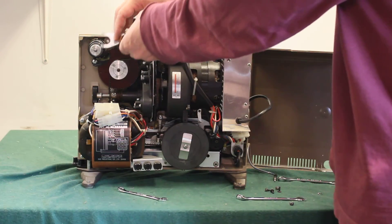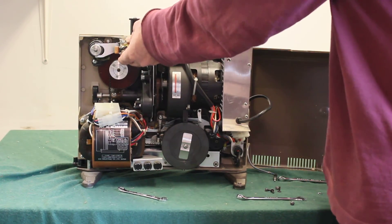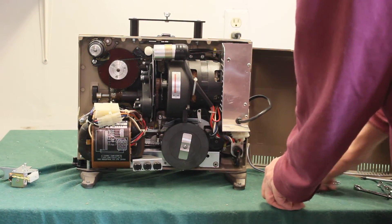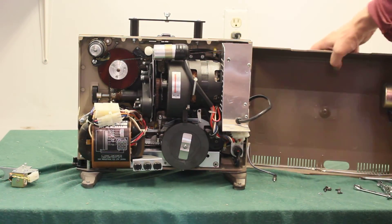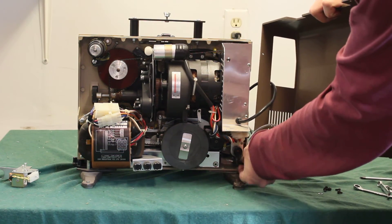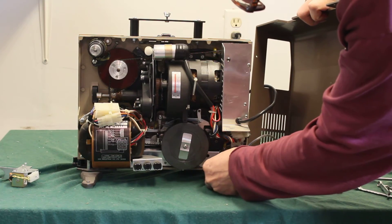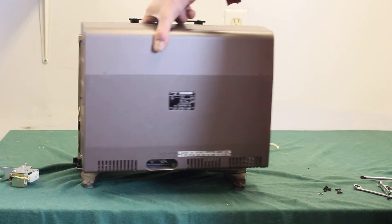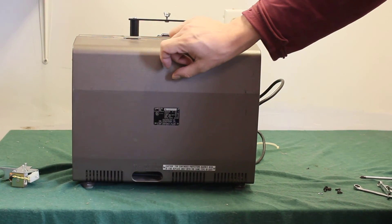If you have loosened the solenoid, just screw it back in there and put the case back on. Don't forget to plug the speaker back in — it goes like this and over there, otherwise you won't get any sound. That's it. You're ready to go.